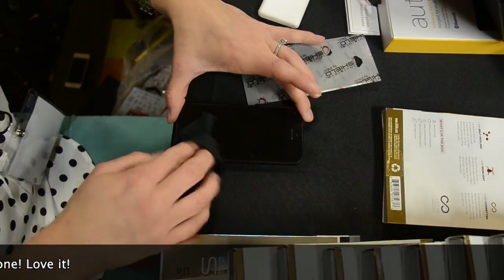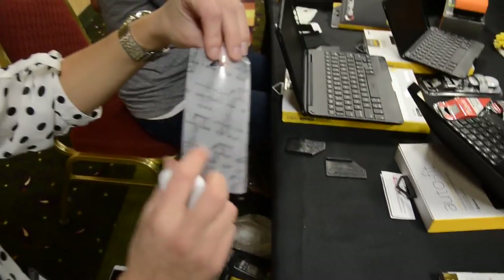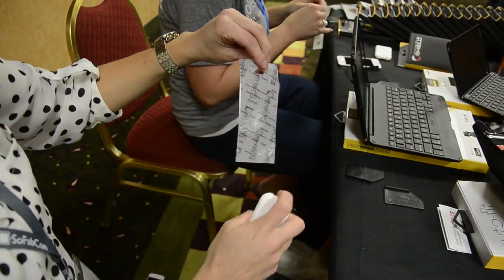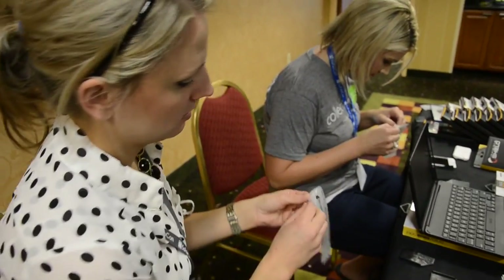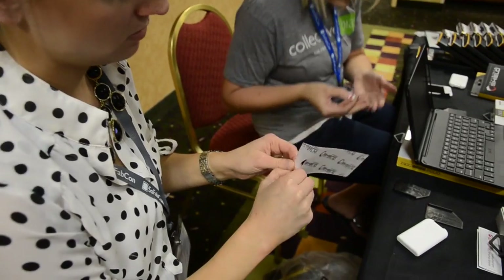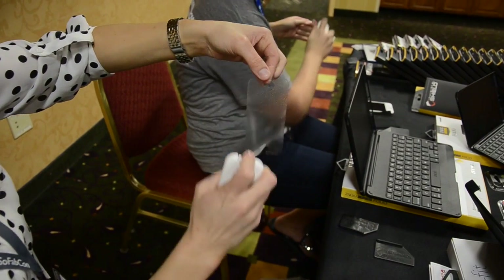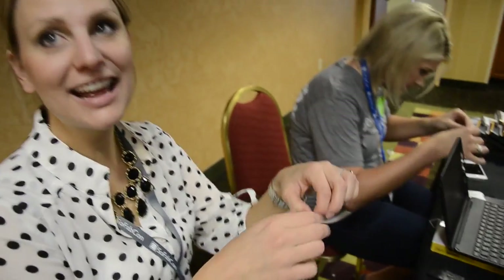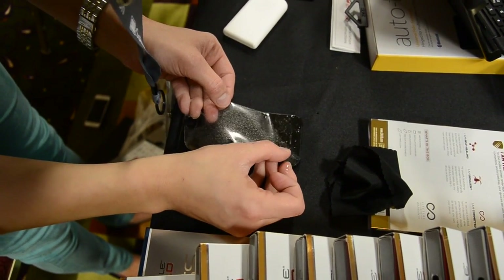You do have a couple of scratches, so this is really going to help prevent you getting any more. This is what the shield comes in — it's double sided. Make sure to spray it before with the application spray; it just makes it easier to get off. Peel both sides and spray it again. If it gets stuck, you can always just easily peel it off. You can tell there's a stickier side — see how easy it was to just take off because I messed up.